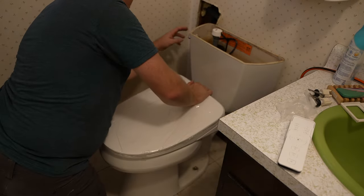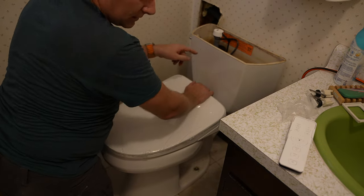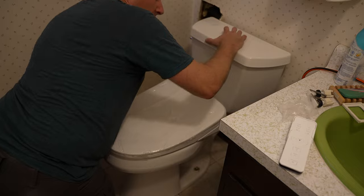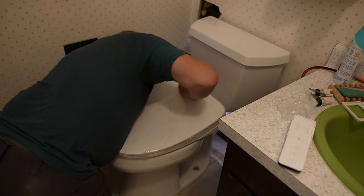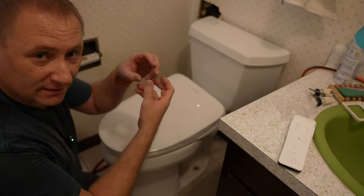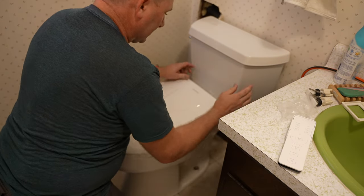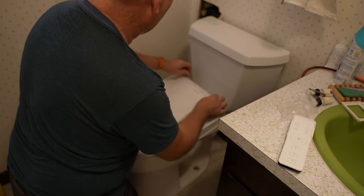When we turn the water on, make sure there are no leaks — it seems like every time I do this I get one small leak somewhere. We're fully open. Plenty of water coming into the toilet itself. Looks like I do have one small leak coming from the tank itself — it must have loosened up a little bit. Let me get that quick. It looks like I got it after the quick fix.